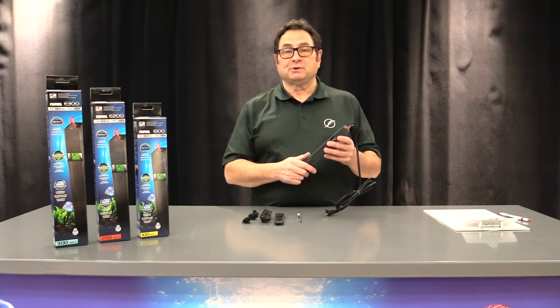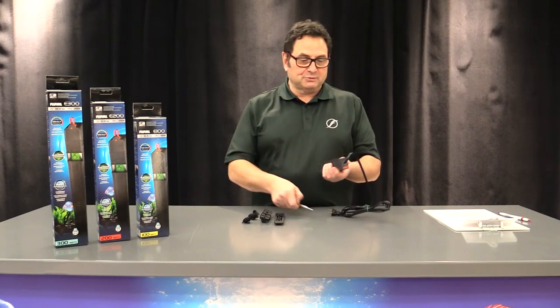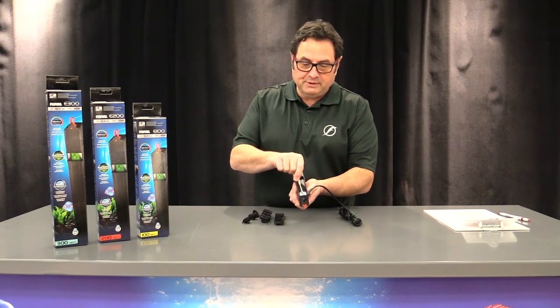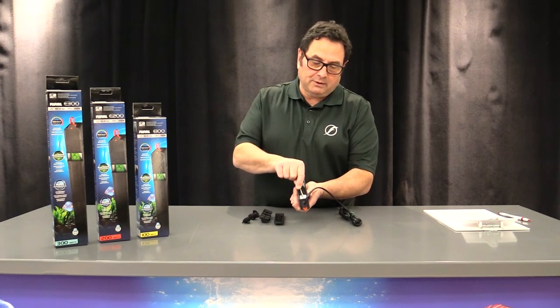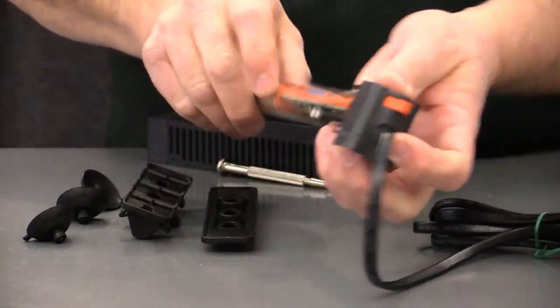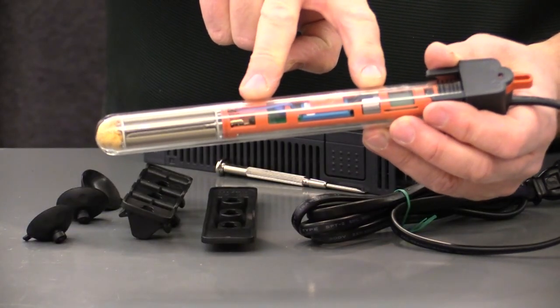The heater is microprocessor controlled — a new generation of electronic heater. Let's show you those two micro sensors; it's very easy to do. Just put this little flathead screwdriver underneath the slot right here, lift, and then push the head of the heater out of the way exposing the tube. The two sensors are located right there.